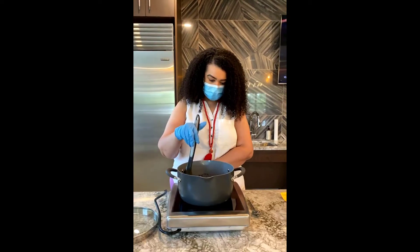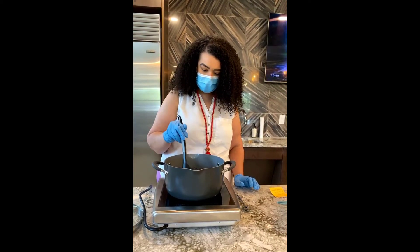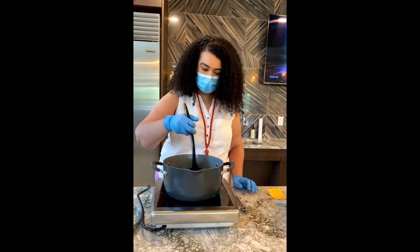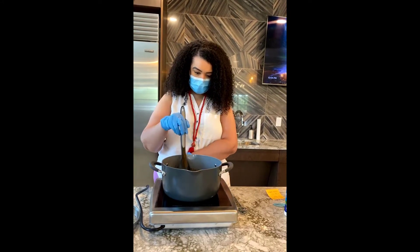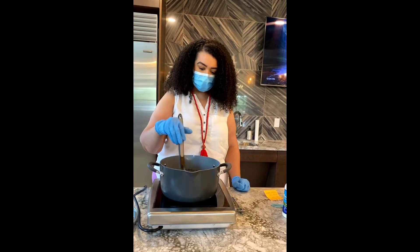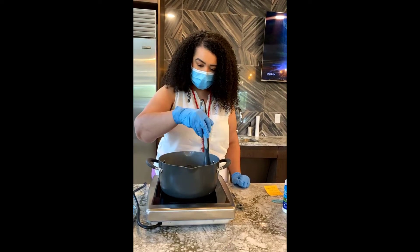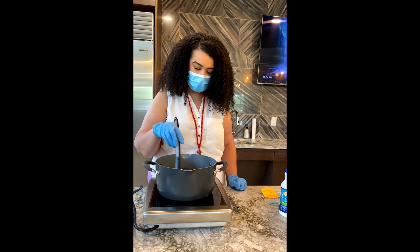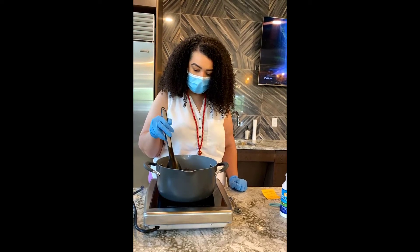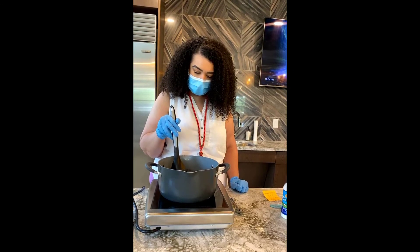I'm using this induction burner which is really great — I like it. So I just keep mixing. Mix until it starts to boil because it does have milk in it, and milk tends to scorch the bottom of the pot. We're slowly getting there — I see it starting to boil, my butter still needs to melt.